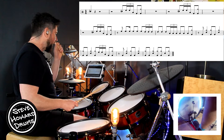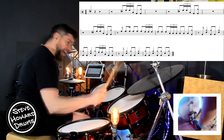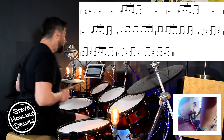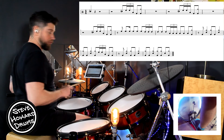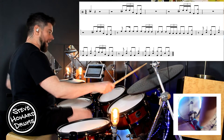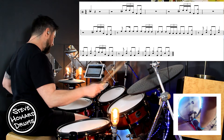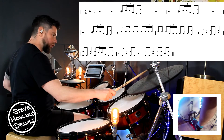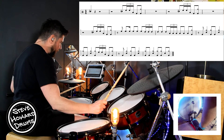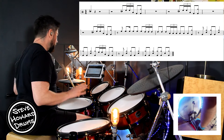Bar three goes: one and two, three and four, and. I will do this and link this all together. The very last bar of line two: one and two, three and four — we're kind of kicking into the groove a little bit here. And then the very last line goes: one and two, three, four, and. And then we've got the main groove, which I will talk about in just a moment.